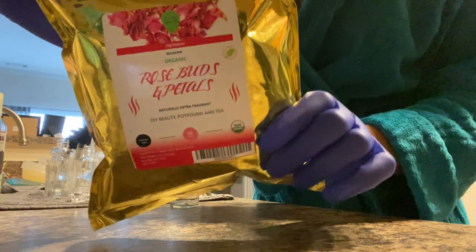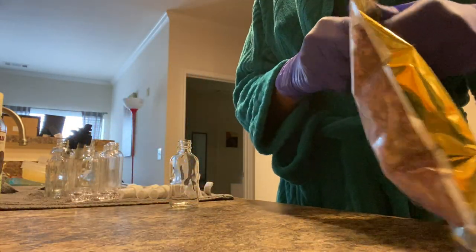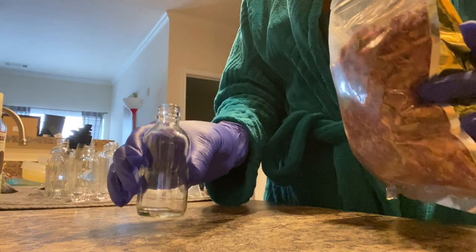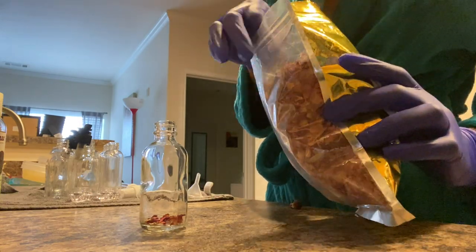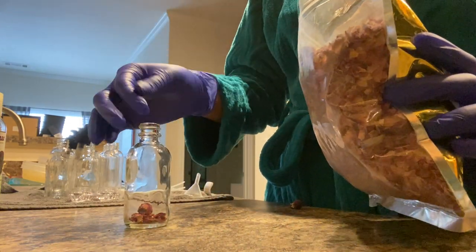I'm also using these organic rosewood petals that I found from Amazon. All the items that I'm showing you are from Amazon. So the first thing you want to do is take your glass dropper and put some petals in your dropper — you can choose how much you want to put in based on your personal preferences.